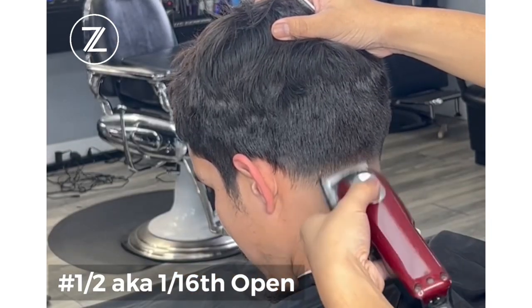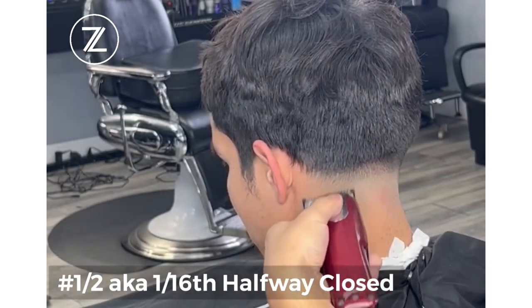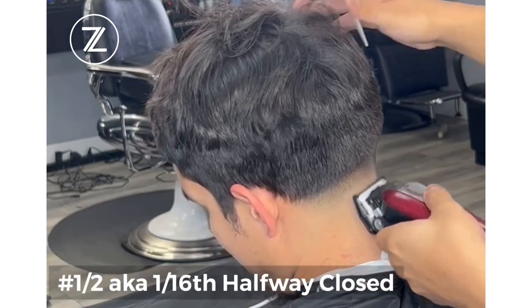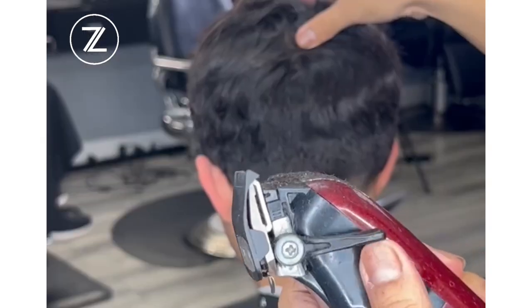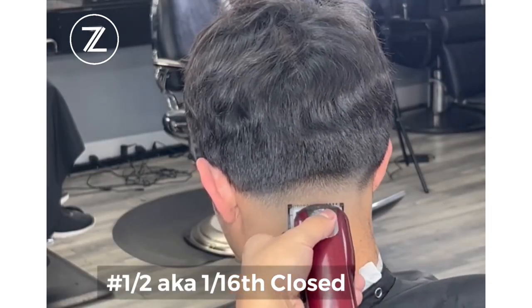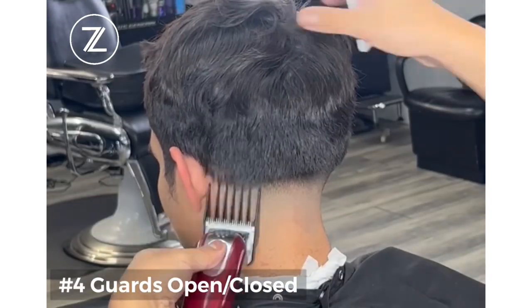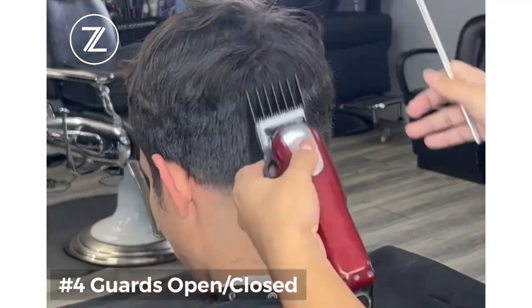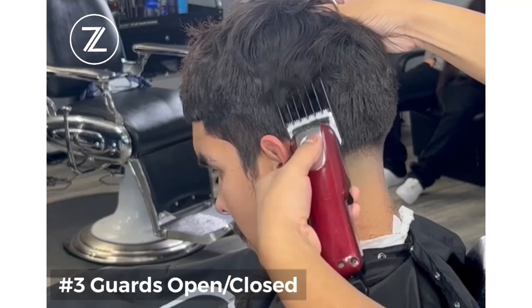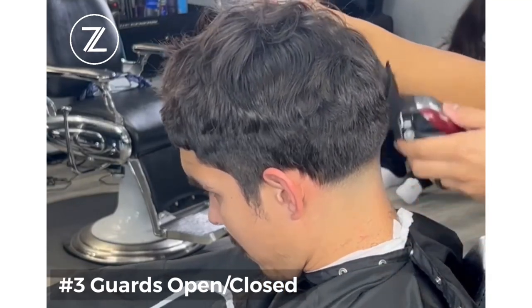So we got the half guard, 1/16th open. Again, we're flicking out — make sure you get that wrist going. Then we go halfway closed, then closed. We're going through our guidelines: open, halfway, close. Then we work our way back down with our four guard going open and close, then three guard open and close, just working our way down gradually.